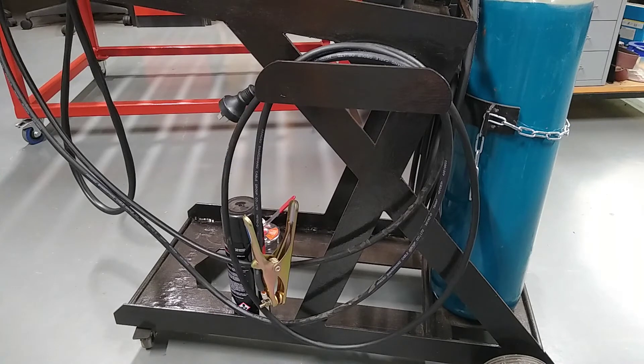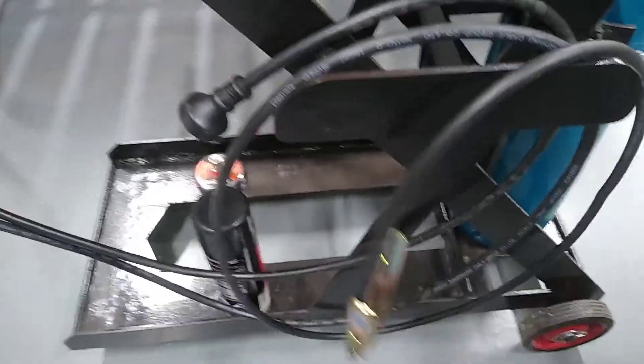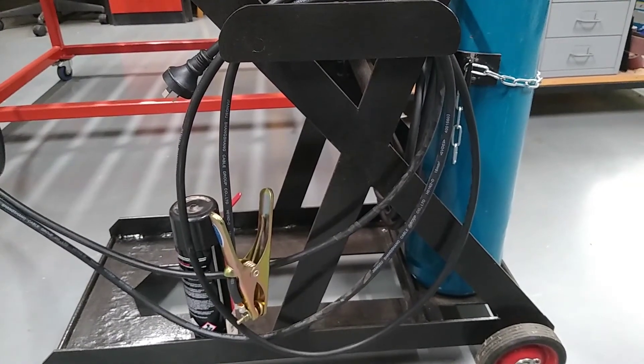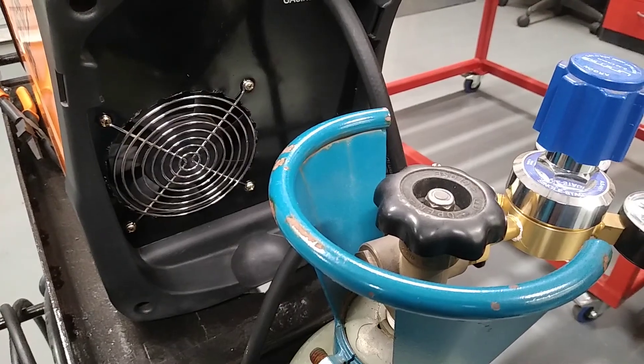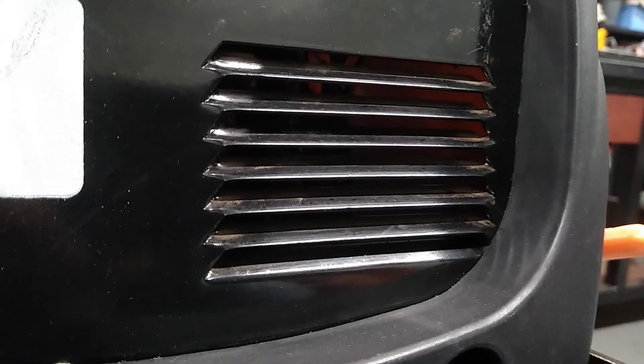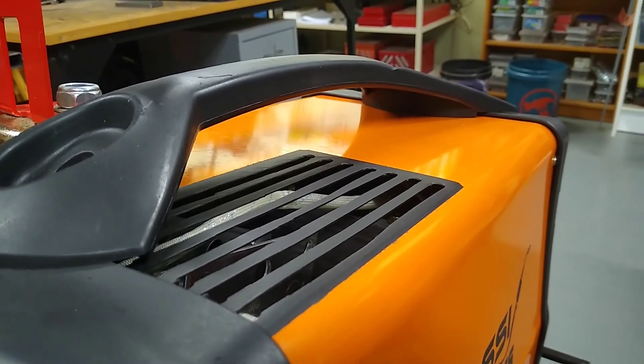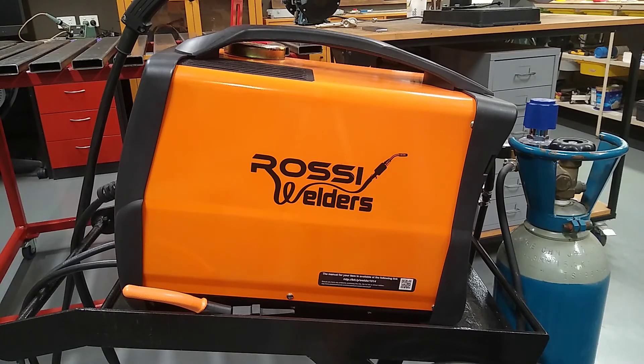To wrap this up — these two improvements are well worth it. For the longer earth return lead, you can go out and buy some flex cable and reuse the existing earth clamp, or do what I did and go to Total Tools and buy a ready-made lead. As far as improvement to the ventilation goes, that is virtually free unless you have to buy a finger guard, and the improvement you get for such a simple modification is well worth it. For anyone who owns a Rossi MIG welder similar to mine, I do hope that this may be of some help. Cheers and thanks for watching.